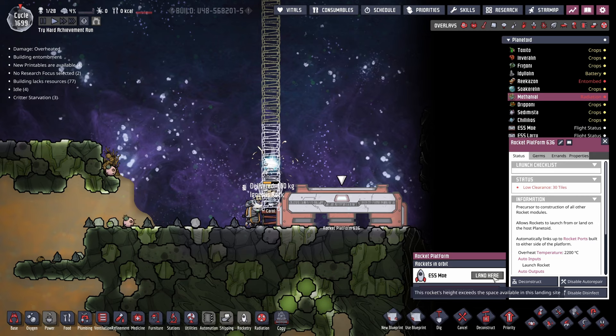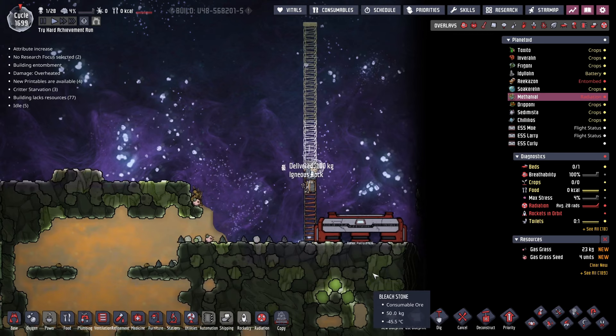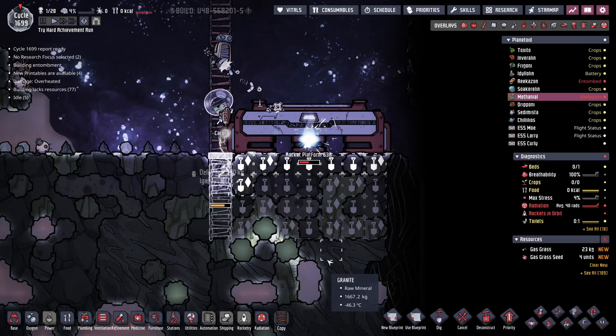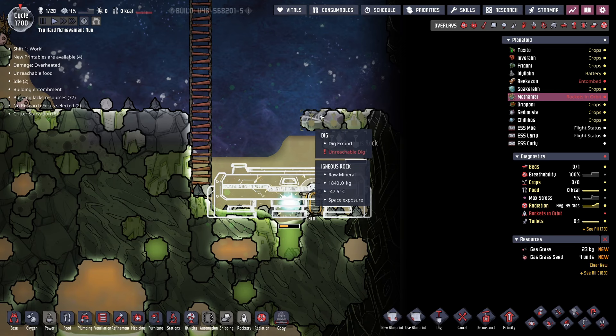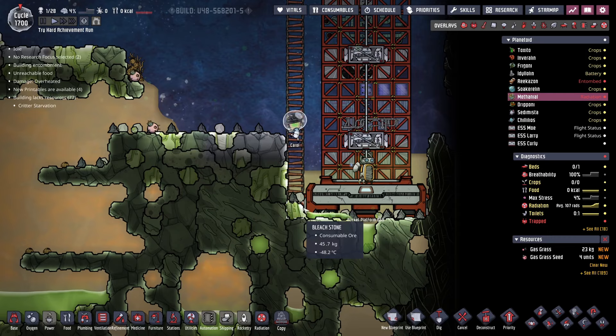I was going to say we can now land the rocket here, but unfortunately it does not have enough height — it's only 32 tiles. So what we have to do is actually dig down. Carol, you're amazing, but you really might want to hurry. That suit's oxygen is not going to last forever, and the only thing on this planetoid is natural gas. With the rocket platform being constructed, we have a couple more tiles up here that'll probably need to be dug out. This gives us 35 tiles worth of height — just the amount we need. And here comes the ESS Moe!